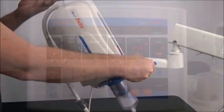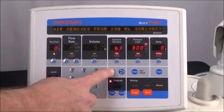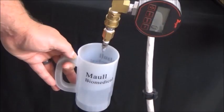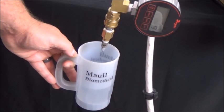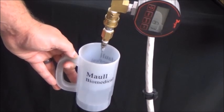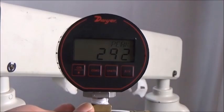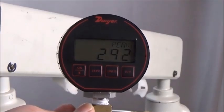Tilt the injector head down, single arm the injector and inject, allowing the full injection to complete. Shoot the injection directly into a container, being careful not to bend the needle or let the stream of water hit your hand. When the injection is complete, record the peak psi reached on the pressure gauge during the injection.